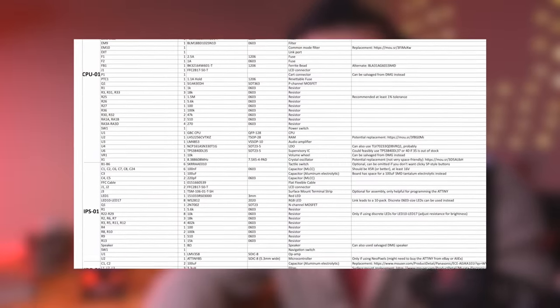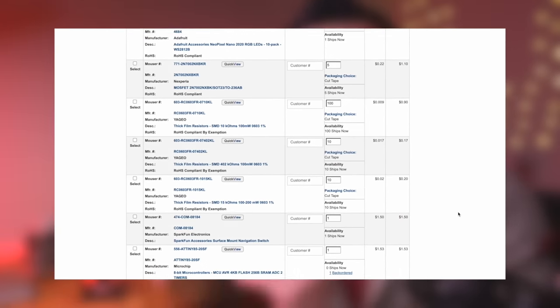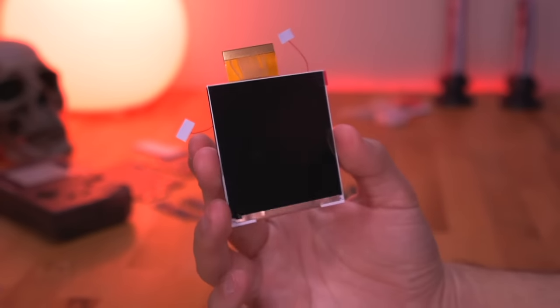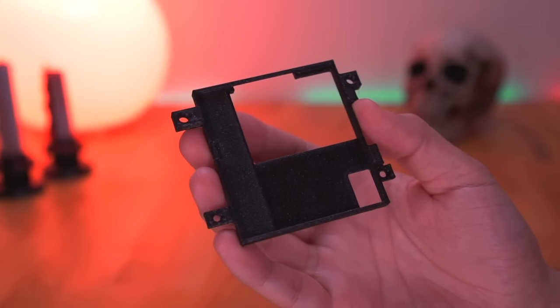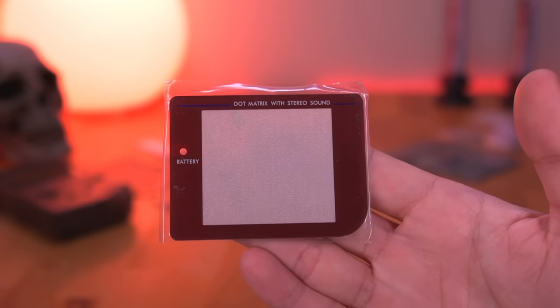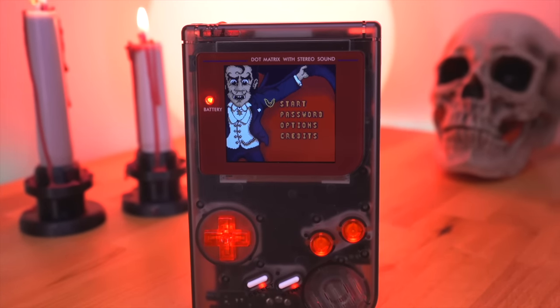Please note you will have to completely populate these boards yourself — they will not come with components when purchased. Nick made a very comprehensive bill of materials Excel file, and even has a pre-made shopping cart on Mouser with all the parts already added, making it super convenient. For the screen, you'll need a particular IPS kit with OSD functionality, as well as a 3D printed aligning bracket found on his GitHub. You'll also need a DMG shell, screen lens, and buttons. Nick recommends getting an IPS-ready shell and translucent parts so you can see all the RGB goodness.